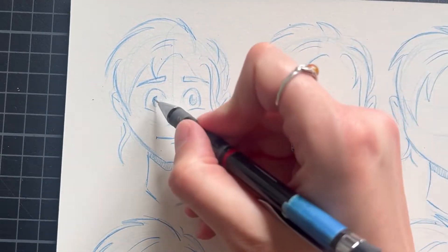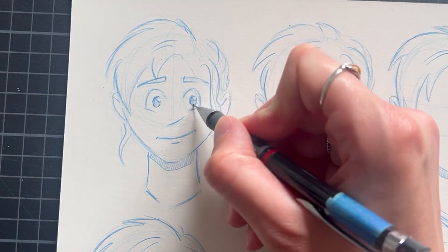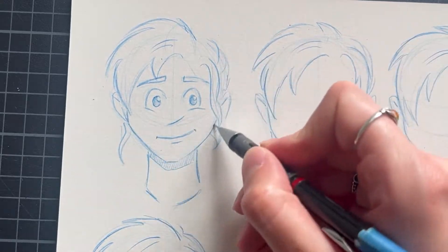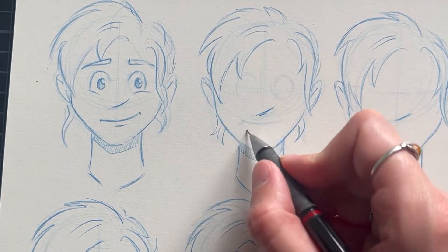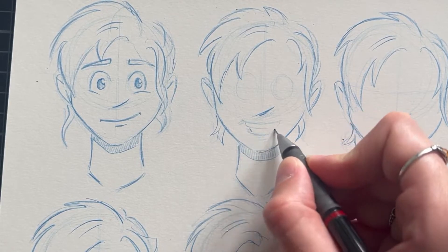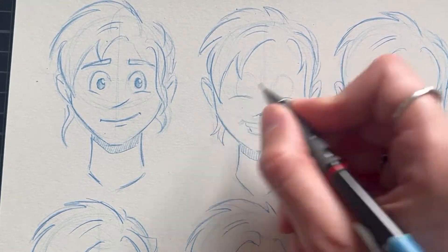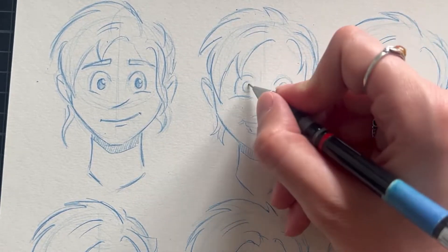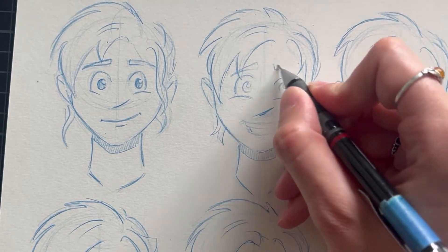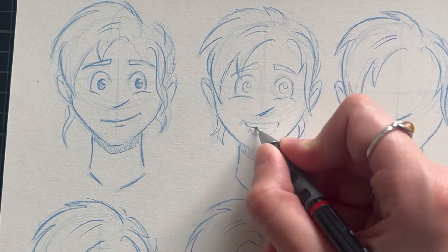At first, we have to look at the key features that are responsible for expressing any kind of emotion. Those features are of course the eyes, the eyebrows also play a big deal, and the mouth. I would say that the eyes and eyebrows are a bit more expressive than the mouth, but in combination, those three are absolutely powerful to convey any sort of emotion.